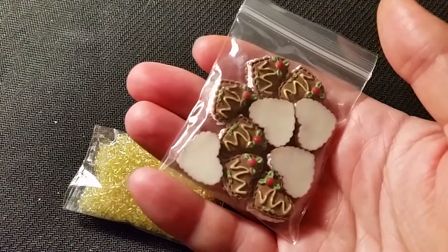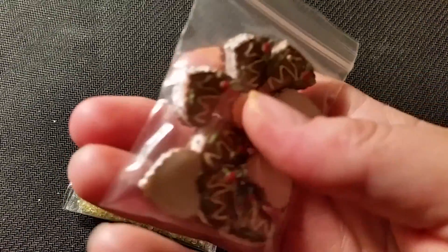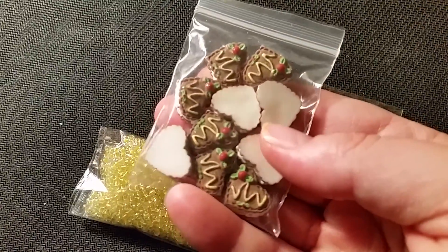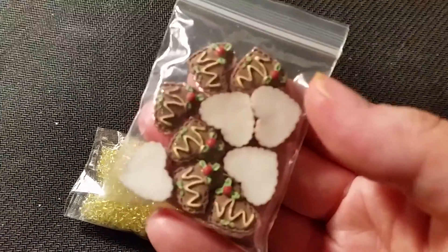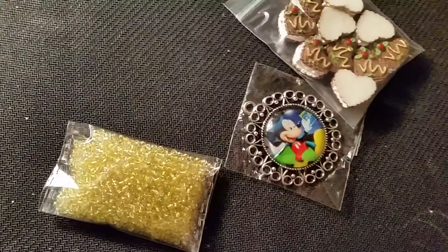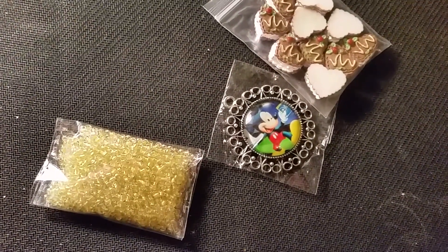These are little Christmas heart sandwich cookie charms — they're cute. I don't pay anything more than a dollar normally. I think these were 50 cents.